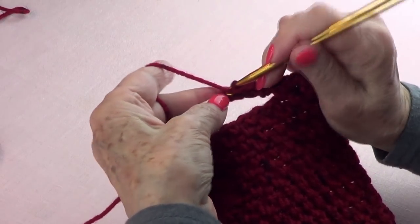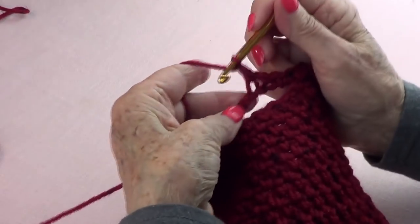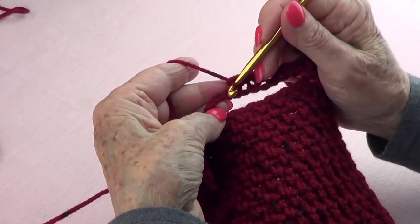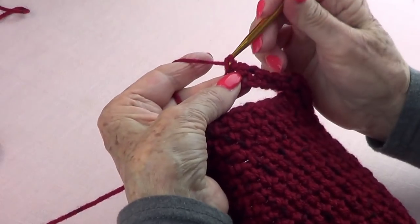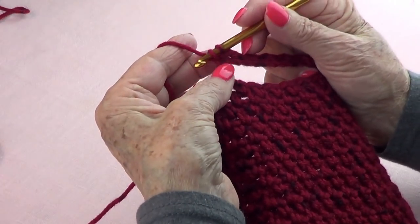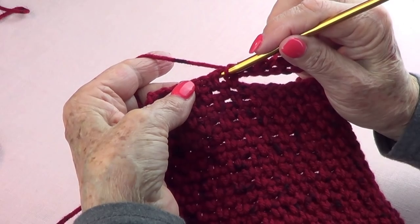Skip one. Two, chain one, and skip one. Three, chain one, and skip one. Four, chain one, and skip one. And five, chain one — and skip that. Now you have to go into the void in between the two stitches.